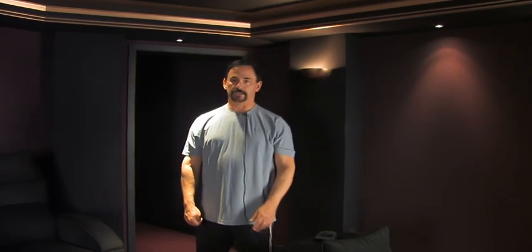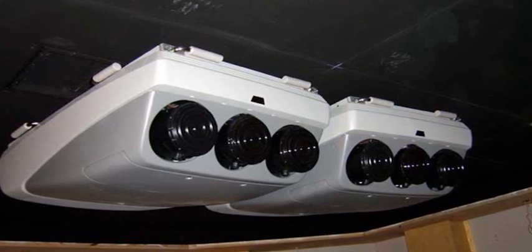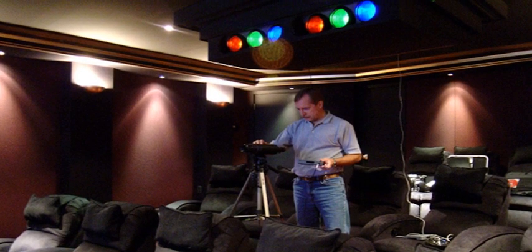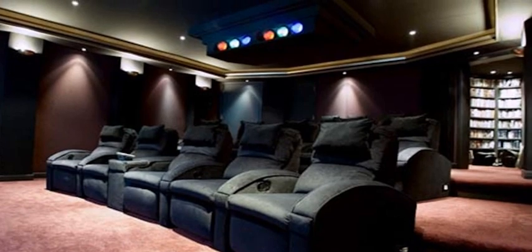From there I renovated the room into what you see here, using two stacked G90 Sony projectors — higher resolution, higher light output projectors — and I went to an 11-foot screen at that point, still 16x9 aspect ratio.